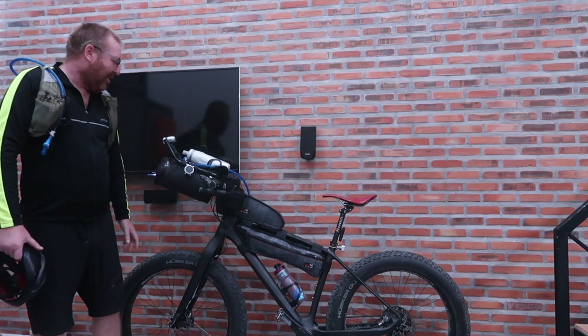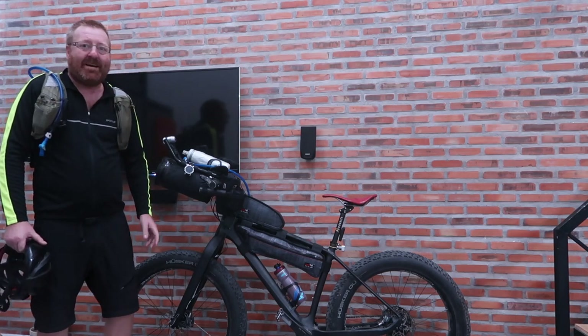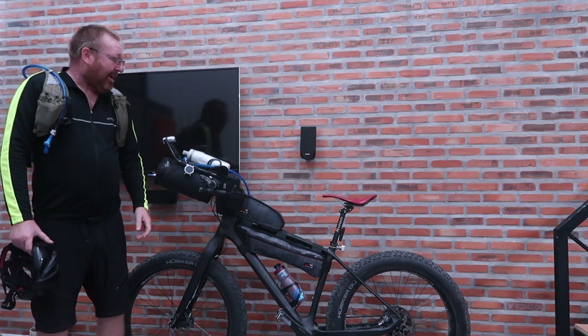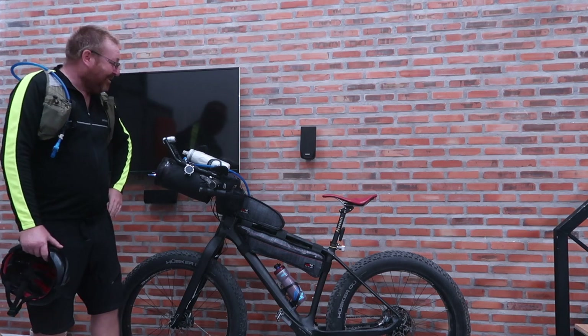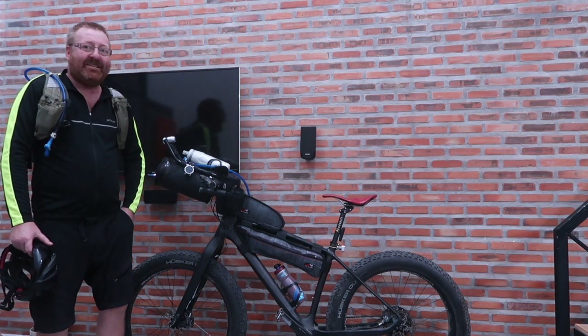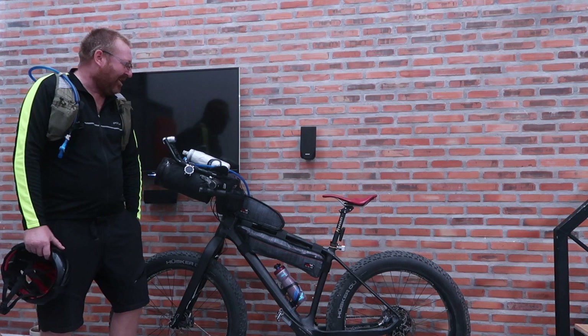I've been working on this setup for a while — my bikepacking race setup — about almost eight months in trying to put it together. It's been fun, definitely a bit of a hassle at times finding the right gear, testing it, and then realizing it wasn't the right gear.